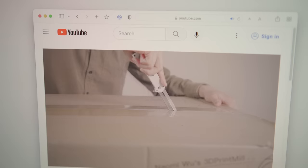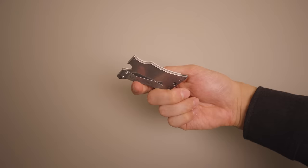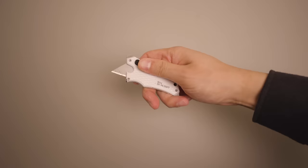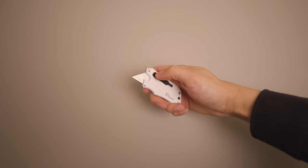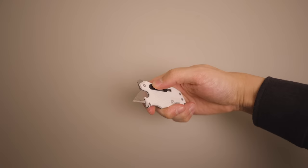Most knives are quick to get out but slow to put away, and that's not good — knives can be very dangerous and should be put away when you're not using them. You may have even noticed a few close calls in my past videos when I'm using knives. So for cutting boxes now, I use this little guy. It's the first knife I found that's easy to bring out with just one hand, but even quicker to put away because the blade is on a spring — just a light tap of this orange button.